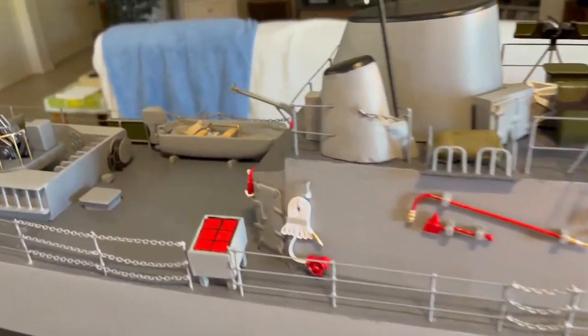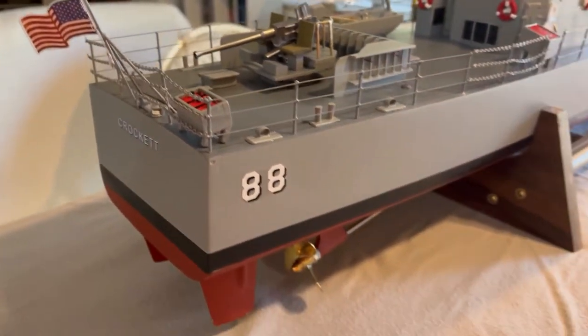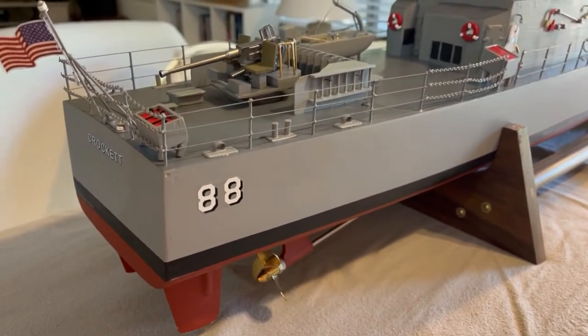Ship expects to leave the model dry dock in 15 minutes. Welcome back. This is part 4 of 4, continuing where we left off in part 3, building the mast.